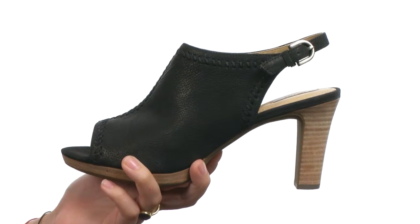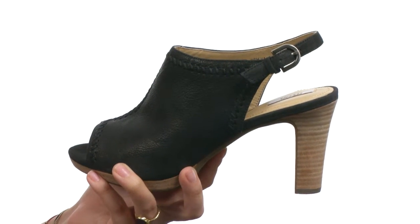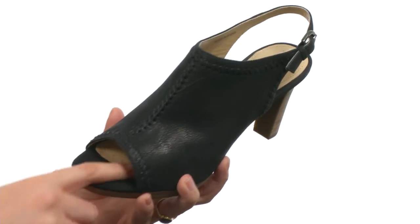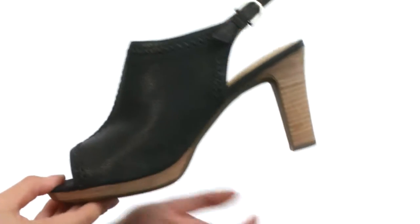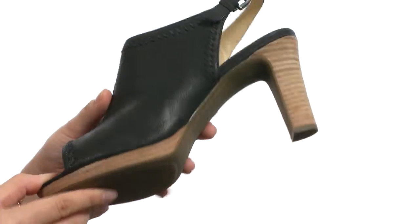Here we have a form-fitting suede leather upper with a nice slip-on style that does have a buckle closure here, so you can fit it to your liking. There's a smooth leather lining with padded footbed, followed by a stacked heel and platform, so you have height and support, along with a nice rubber outsole too.